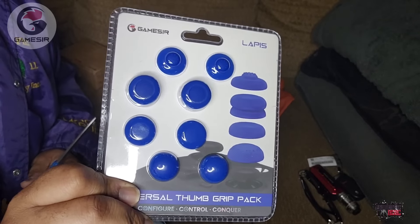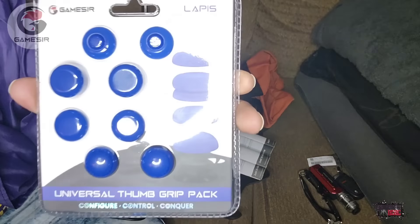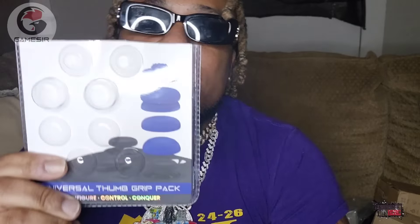Also, grips for your controllers — so if you get tired of playing with that weak stuff they put on controllers, GameSir has got you covered. There are four different types of grip covers in here. You've got to check out the universal grip pack — they're good for PlayStation controllers, Xbox controllers, mobile controllers, whatever kind of controller you're using.